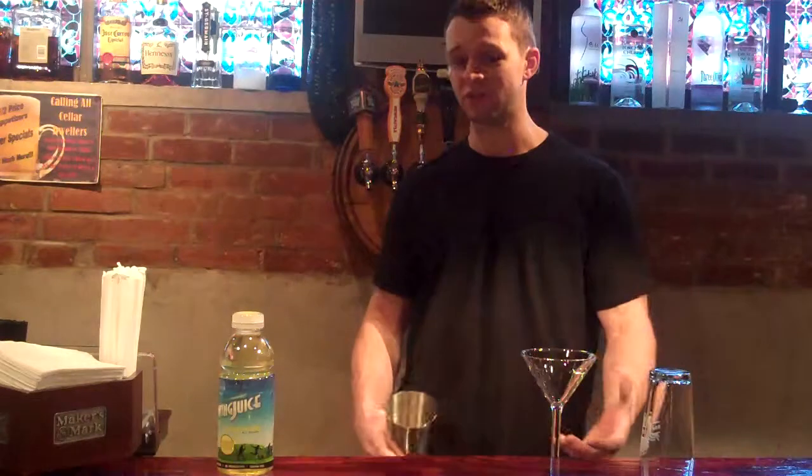Hey everyone, thanks for joining me. I'm Brett, here to make another juice cocktail. Today we're going to make a lemon drop martini.